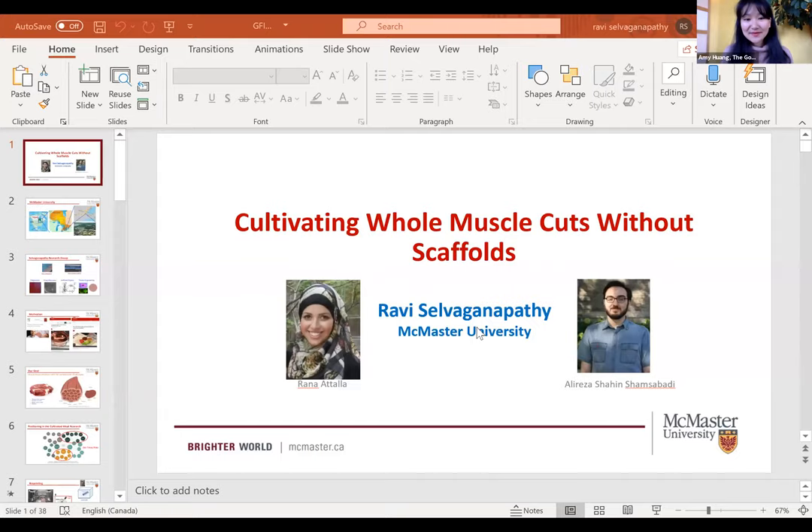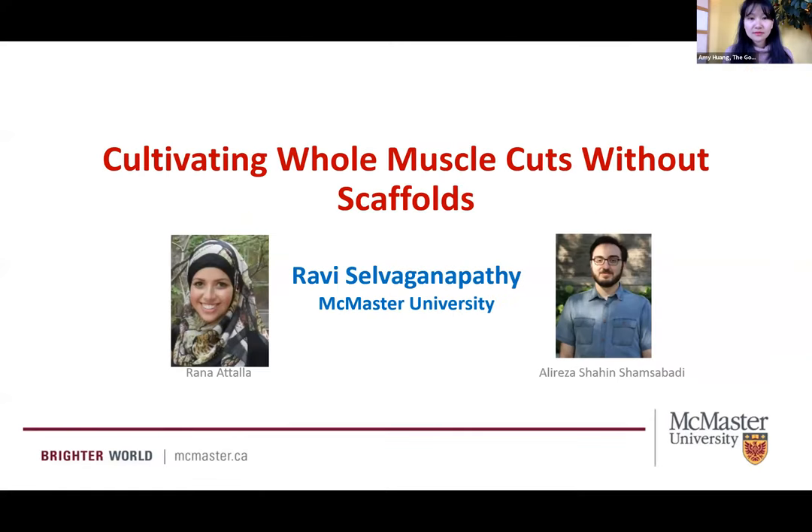Thanks Amy for the introduction and thanks to GFI for the invitation. I'm really excited to share the work that we have been doing over the past five or six years in this area. The work I'm going to share today is primarily done by these two folks: Rana Attila, a former graduate student, and Ali Reza, who was a former graduate student and is now a postdoc in my group, and is the driving force behind much of the cultivated meat work I'll show today.